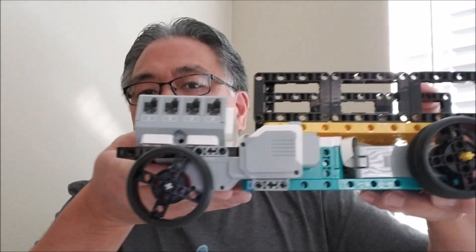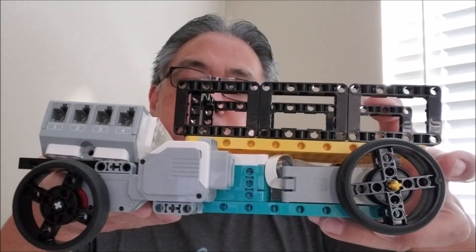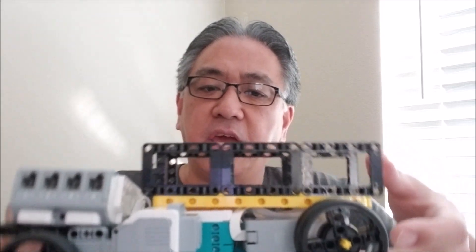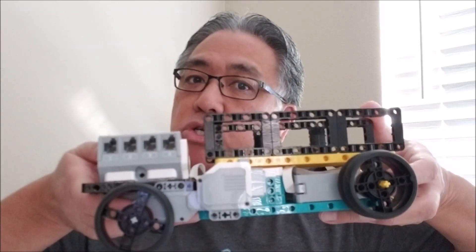I don't know what to call it, so I'm just going to call it my Lego Mindstorms truck. What I did is I took pieces from each of the kits — the EV3, the Spike Prime, and the Inventor kit — and made a truck out of it. I was going to make some type of dump truck, but I couldn't figure out the hydraulics of getting this thing to lift. I'm still going to probably try to work on that.